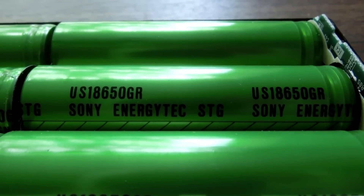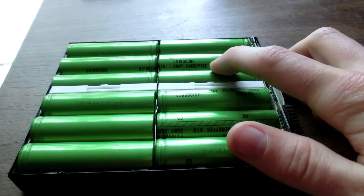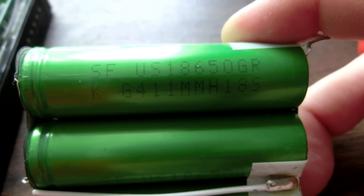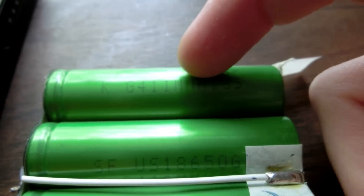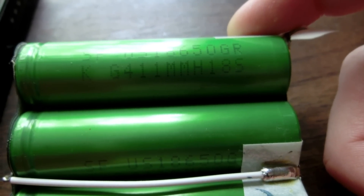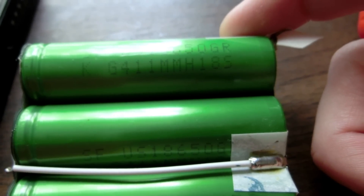They're Sony Energetic STG US 18650 GR. Sony kept making the US 18650 GR series, but I haven't seen any newer ones labeled Sony Energetic. These are SF US 18650 GRs. On the later date codes they've added some numbers, but this ending part is roughly the same. That's M, so M would be 2003 or 2004. H would be August, so it's August 18th, 2004.